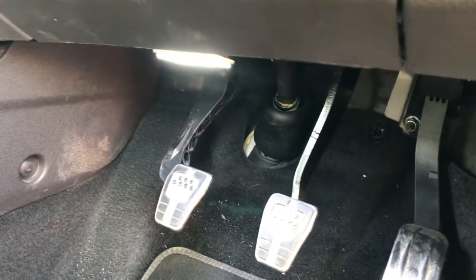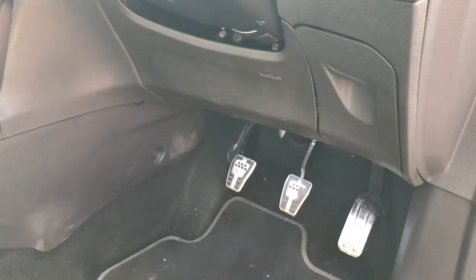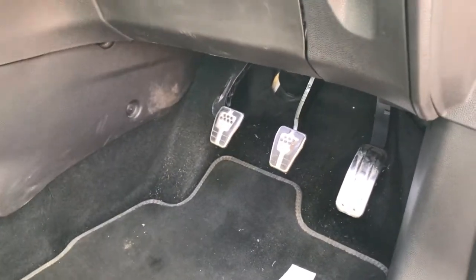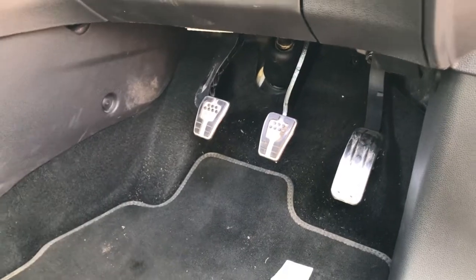It looks like it's hanging down a little bit actually — can't push it up anymore on that bracket. But obviously when you're sitting here you can't even see it, and it will shine down onto your footwell. All you've got to do now is do the exact same on the passenger side — I'm not going to show you that because it's literally the exact same.